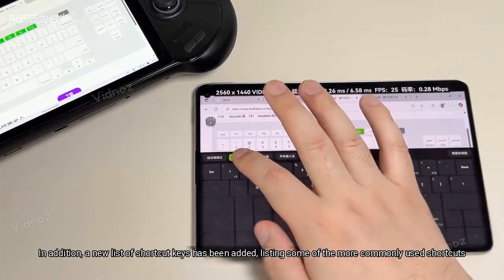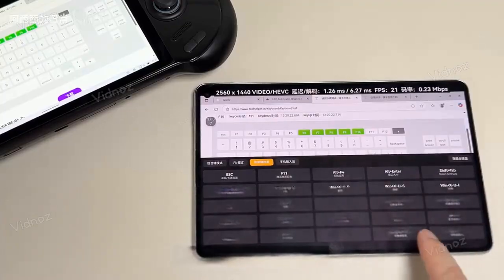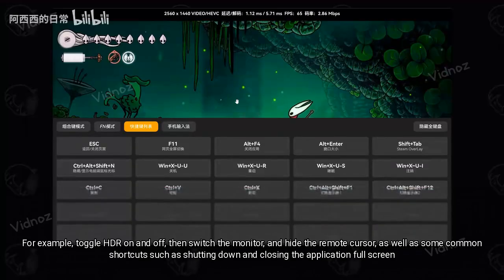In addition, a new list of shortcut keys has been added, listing some of the more commonly used shortcuts — for example, toggling HDR on and off, switching the monitor, hiding the remote cursor, as well as common shortcuts such as shutting down and closing the application full screen.